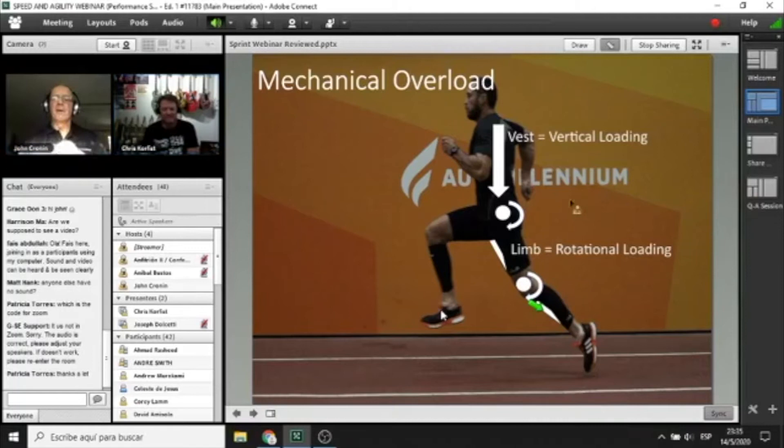Because the calf is so far from the axis of rotation, a light weight there is still a very substantial overload. In fact, one study out of Wales found that if we put 600 grams at the thigh, we can cut that to 200 grams at the calf and get the same rotational overload at the hips — which is quite cool.